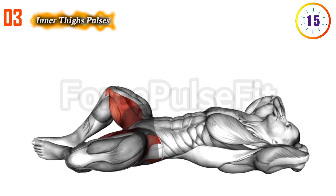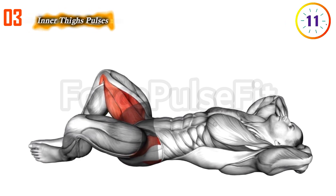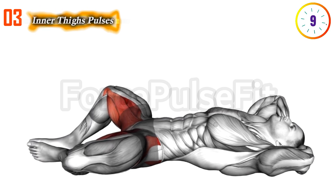This supports pelvic floor health, aiding in better bladder control, enhanced sexual function, and potential benefits for addressing concerns like urinary incontinence.